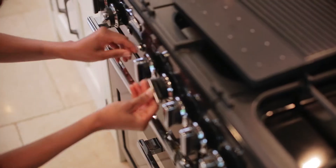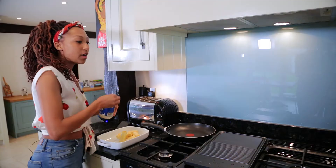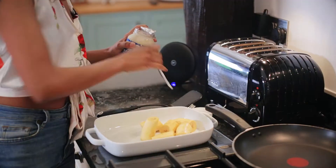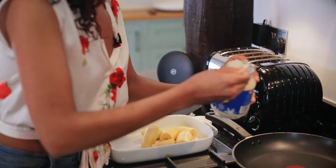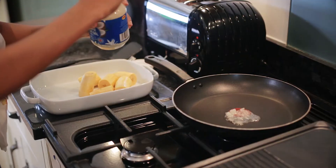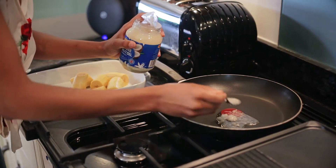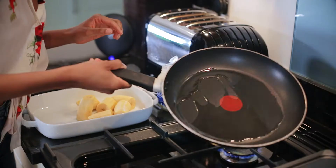I'm just going to get this on nice and hot. You can use any oil really, but my preference is to use coconut oil. It's got a very light taste and it's a lot healthier for you than most other oils, so we'll just let that heat up, get nice and warm, and just move the oil around the whole pan.